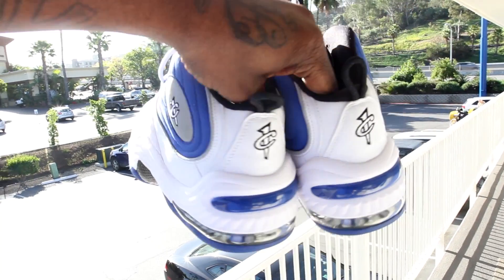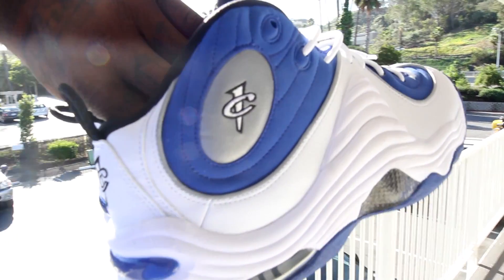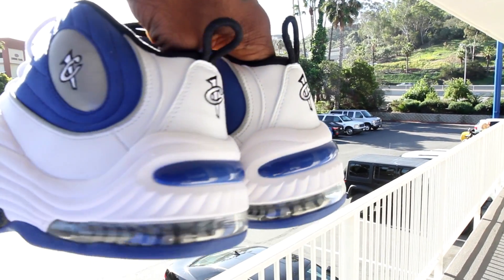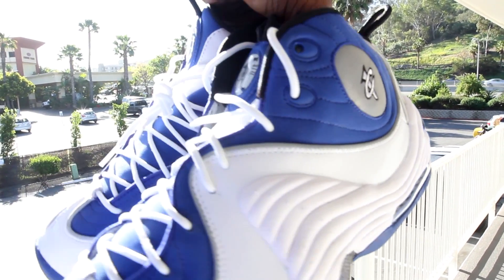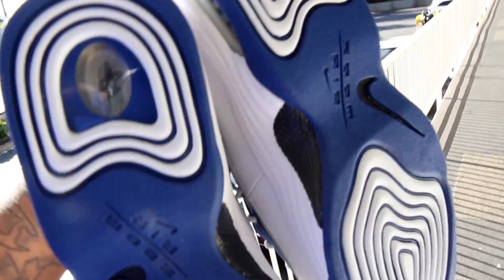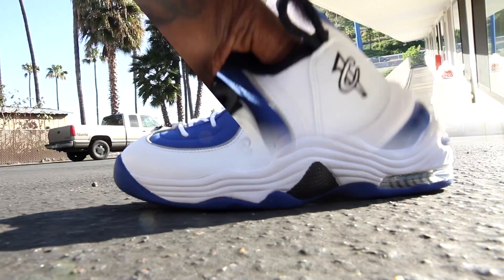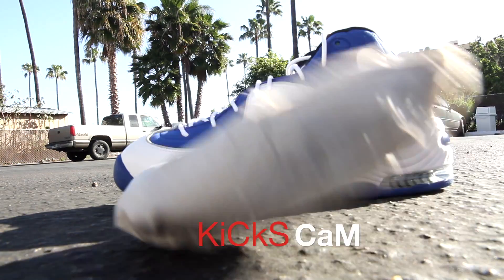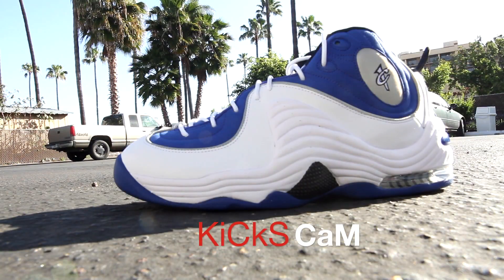I just love them, yo. I just love them fresh, DS, down to the tissue paper, you feel me?